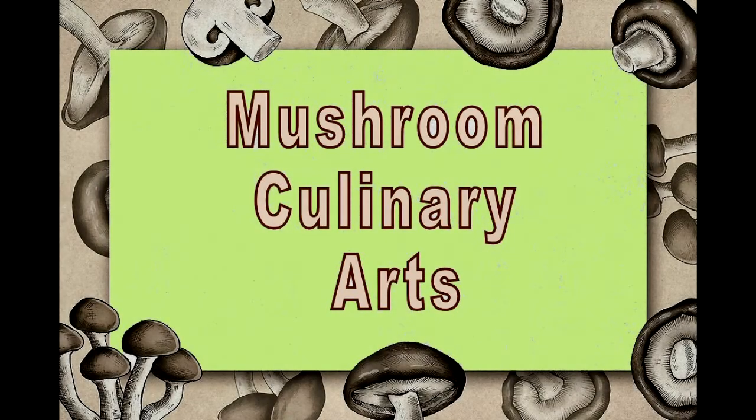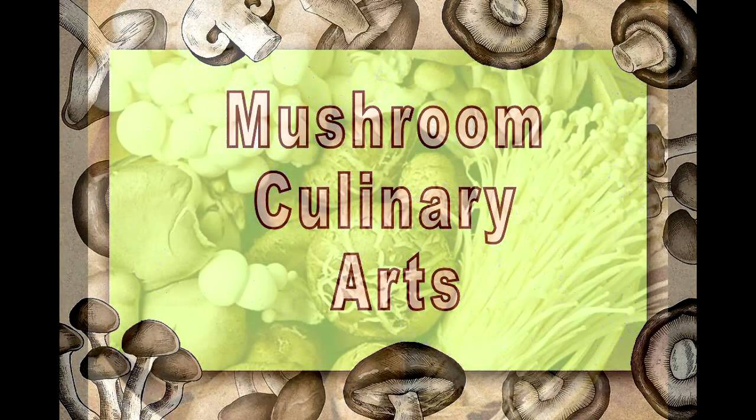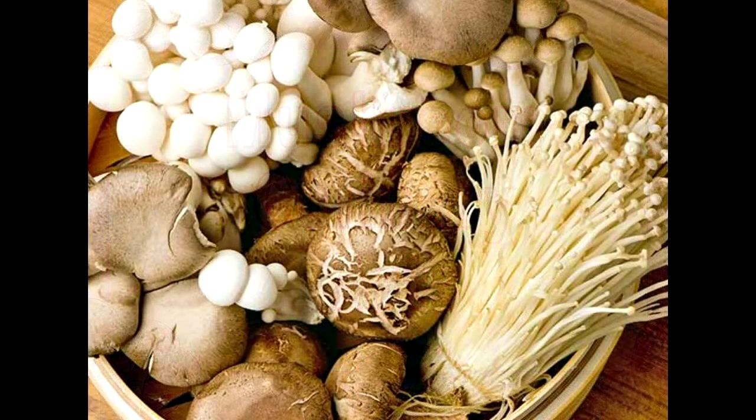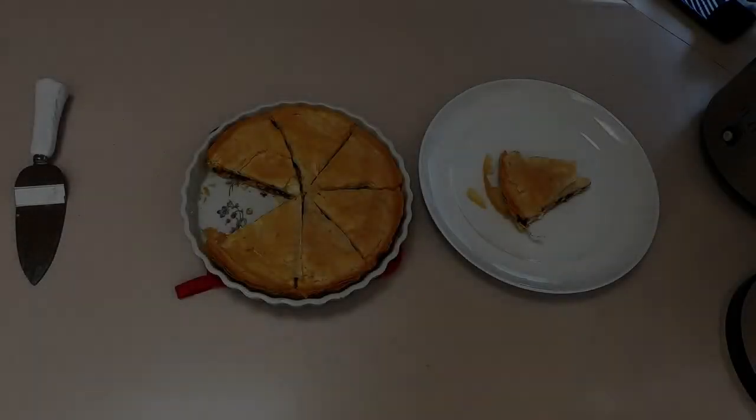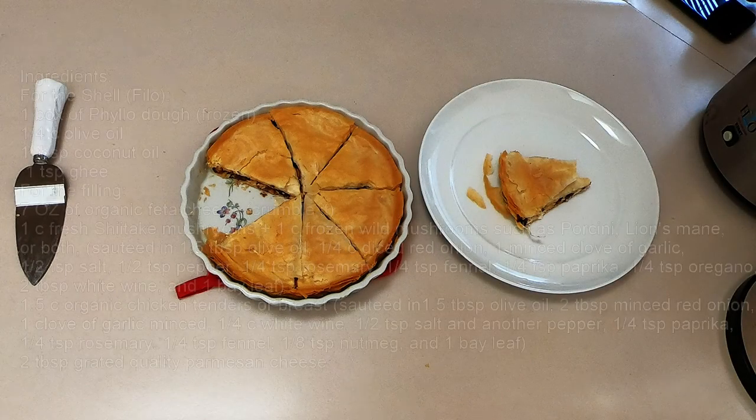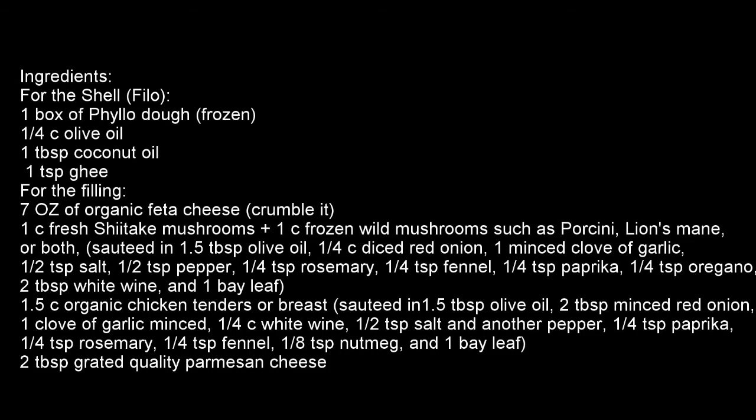Hello, my name is Salma Saint John. Welcome to Mushroom Culinary Arts, where mushrooms are the stars in everything we do — mushroom recipes, preservation methods, culinary history, health benefits, research, and much much more. Today we are going to make a mushroom phyllo pie, adding also some chicken, although it can also be made vegetarian with just a different combination of mushrooms.